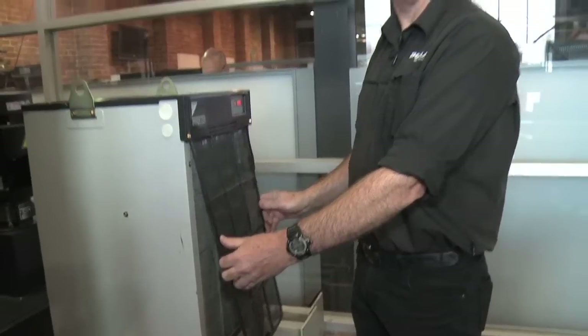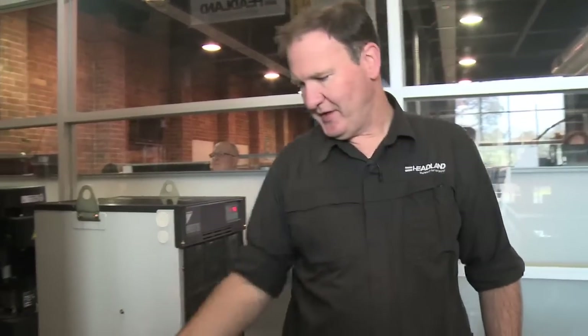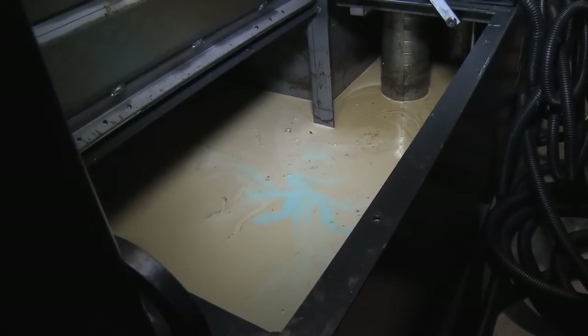This will ensure a good, reliable running of your machines. Another check while we're around here is that the coolant water should be changed at least once a year. That can be done by the Headland Service Team or by your own maintenance team.